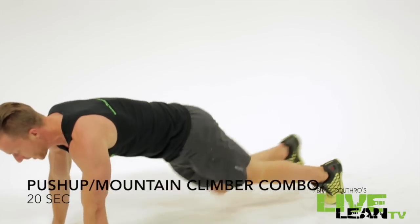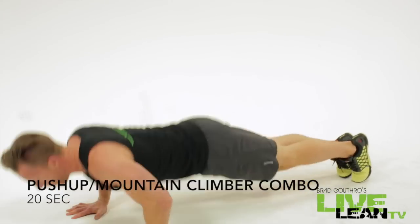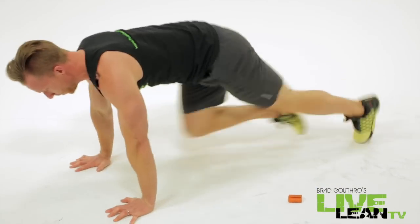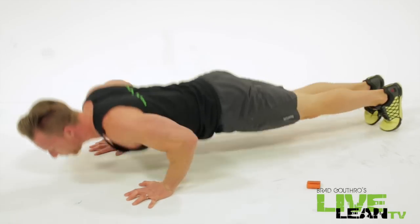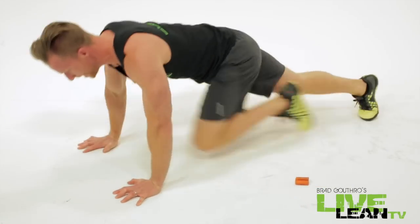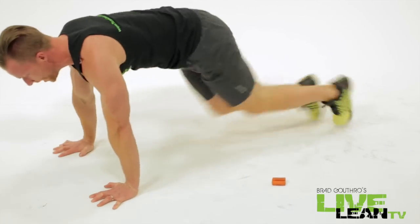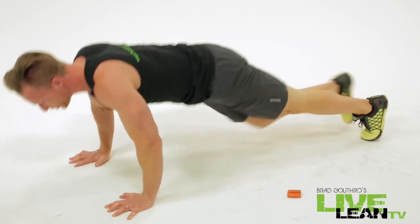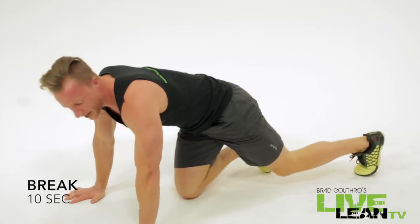So the last exercise we hit our sides, now we're hitting our rectus abdominis. Push-up, two mountain climbers. We're also getting a great cardio workout here. Make sure you keep those abs tight. Keep the contraction. Feel it in the chest. You're also getting your triceps, building up that arm game.